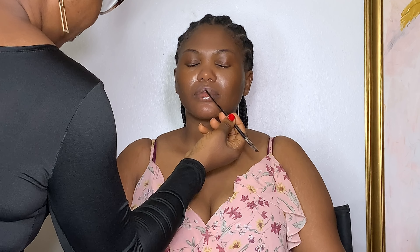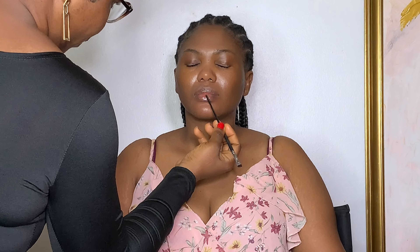I also moisturized her lips with Vaseline Lip Therapy.